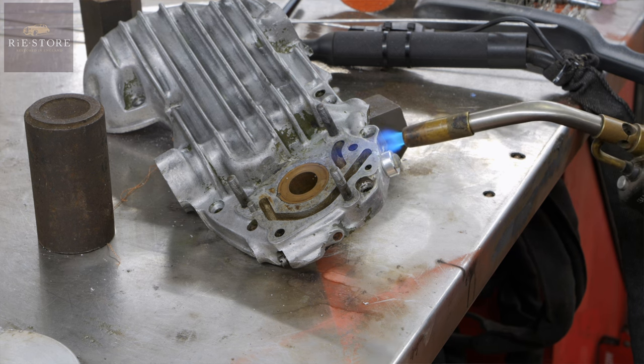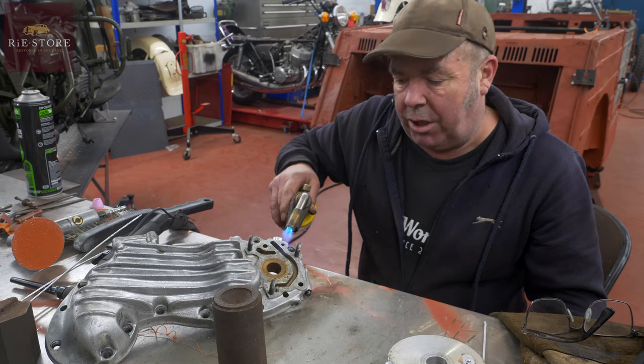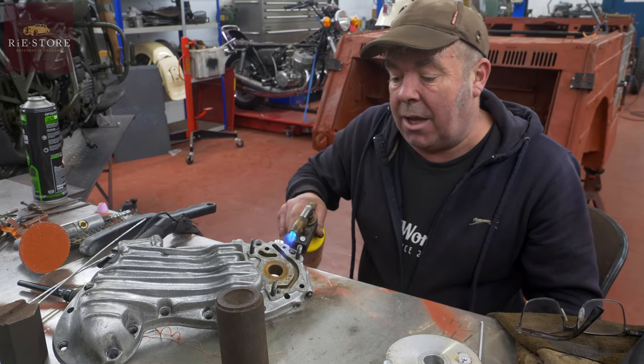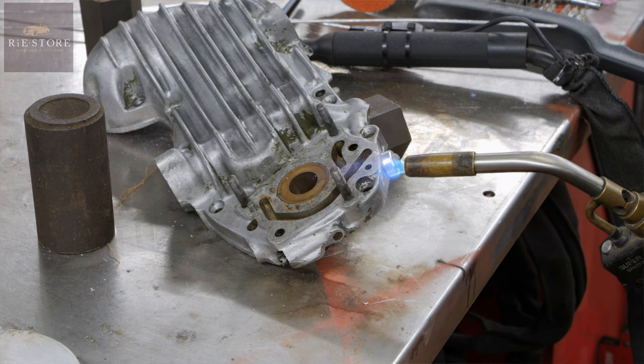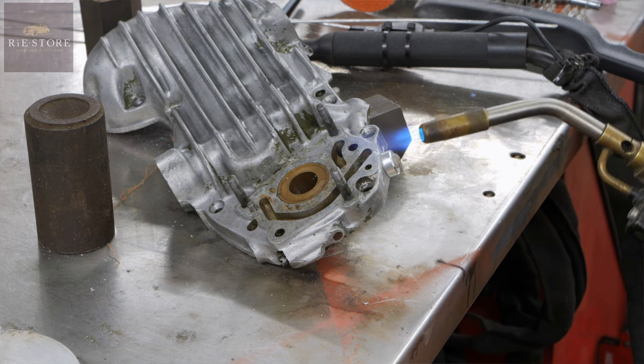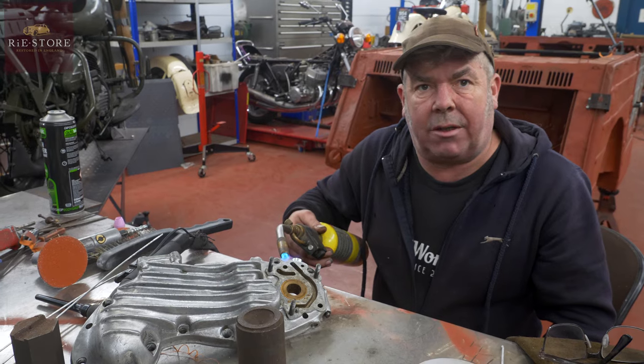It holds its heat very well, so you can get it pretty hot. The more heat you get into it first, it will just weld easier. So if you weld it cold, you can do it, but it just won't take as nicely.